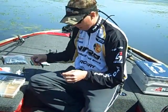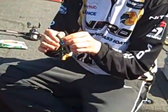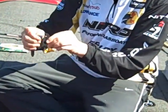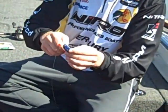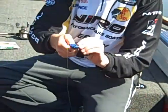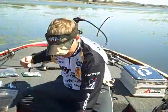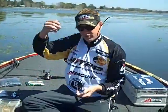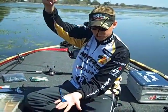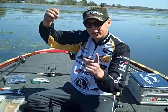Right now I'm going to rig up a black and blue beaver. We're going searching for fish — we just caught a fish off a bed and I'm about to go look for another one. I'm just going to pitch something that we can pitch around real nice and easy, it goes in and out of the grass. Just your basic Texas rig beaver, bed fishing, nothing real special. Just going to get that pitching on his bed, bump it into the fish a few times, make him mad. Thanks everybody.